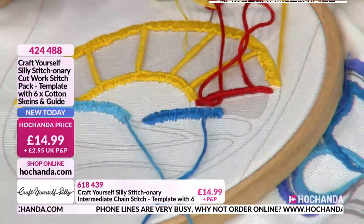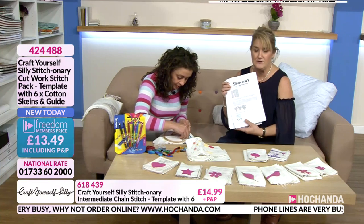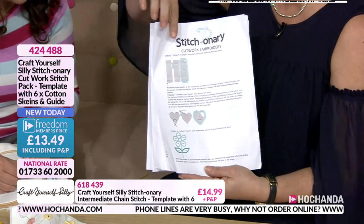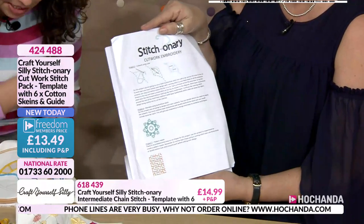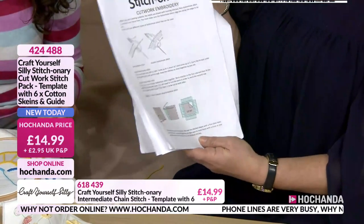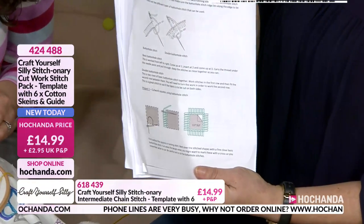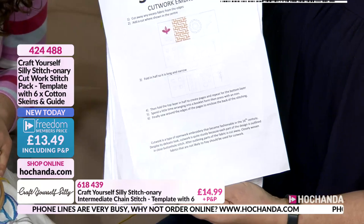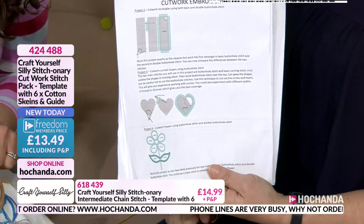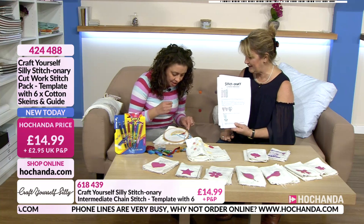When you get your dictionary home you'll get full comprehensive instructions and lots of tuition — lots of ideas. Ultimately it's your stationery, you can decide how you put it together. It's a class in a box, and every time we bring one out it's different stitches. We've had a huge response — brand new people are learning from scratch, and experienced stitchers are saying 'I've been stitching for years but I never knew that stitch or used it in that way.'